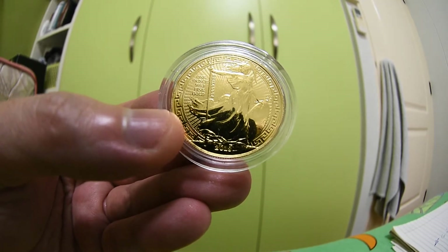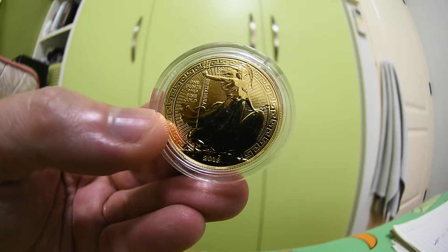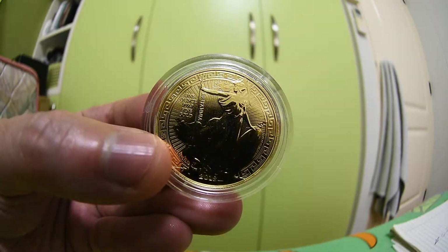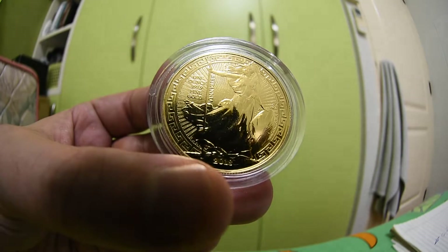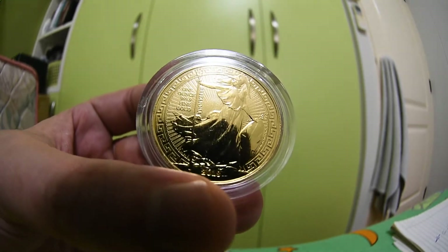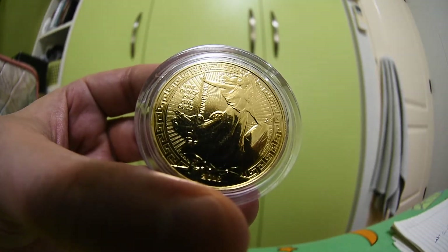Last year they released the 30th Anniversary Britannia with a mintage of 7,030 pieces, but this one is even lower at 5,000 pieces. You don't pay much above spot but you get a numismatic coin that only 5,000 exist in the world — highly recommended. I actually got more than one; I got two because I really believe in this design and the limited mintage. If I had more money I'd buy more, but two is good enough.